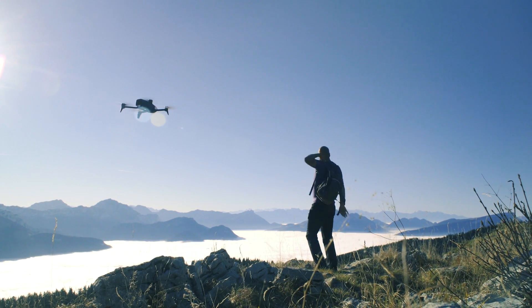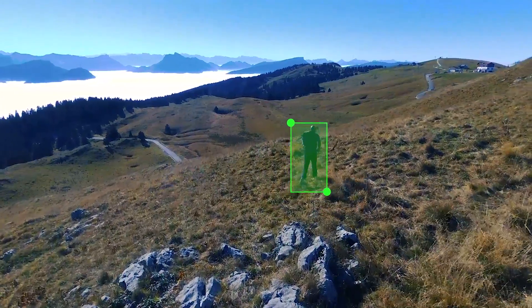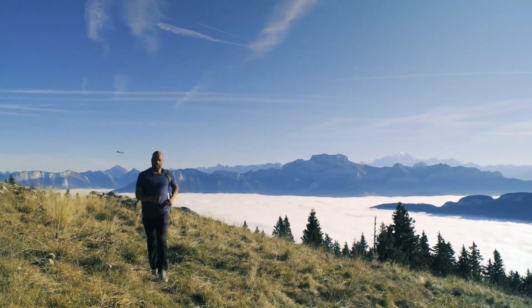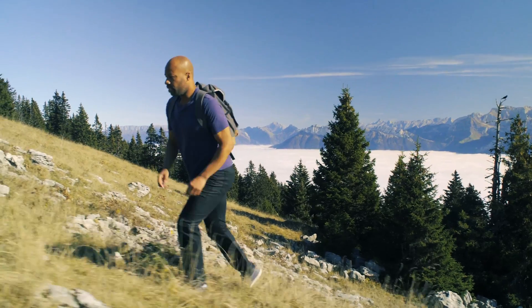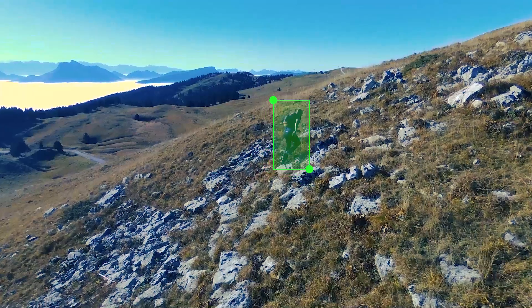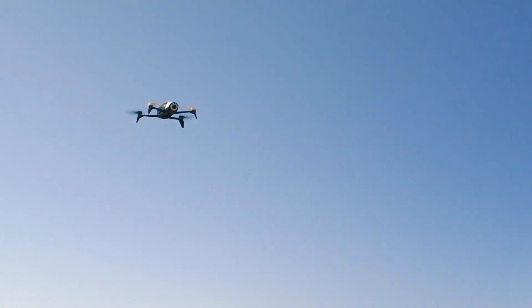The Bebop II is now in Auto Follow. It is programmed to follow your smartphone's GPS signal while keeping you in the center of the visual frame defined. If your smartphone has a barometer, the Bebop II will adapt to the height difference in the terrain when you go up and down. Climb Mode analyzes the barometer of your smartphone, which allows your drone to follow you on important elevations during a climbing session, for example.